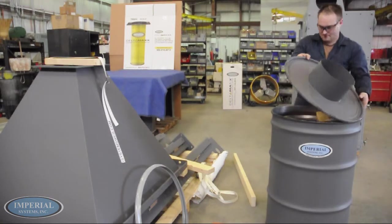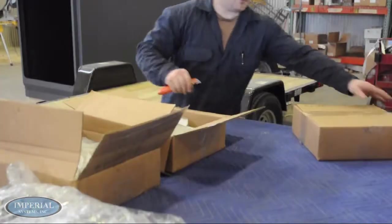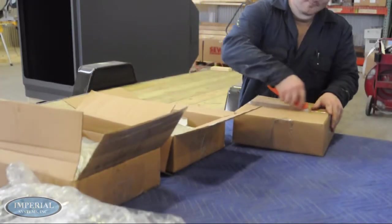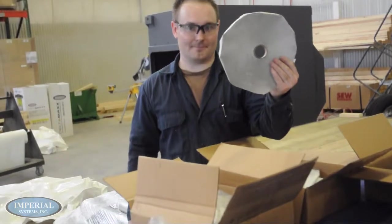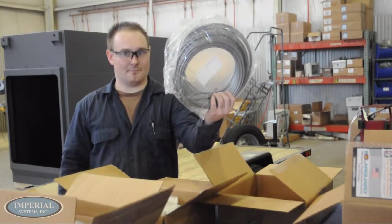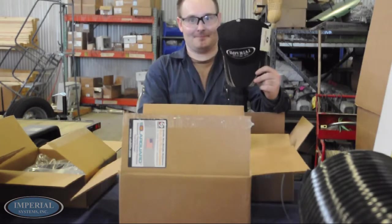Inside of the drum kit should be packages necessary for the installation. Open these packages and verify that they contain bolts, lifting lugs, rope caulk, pressure differential tubing, a control panel, and an Imperial Systems baseball cap.